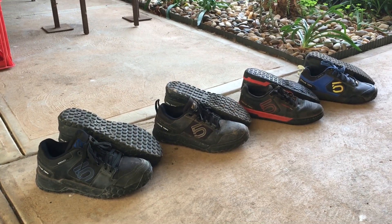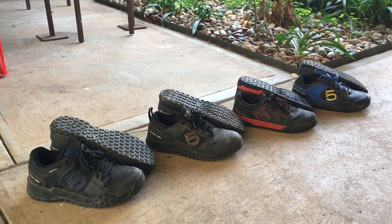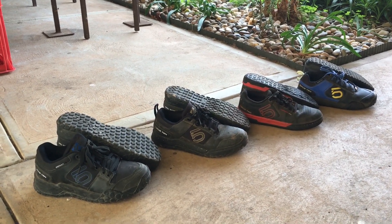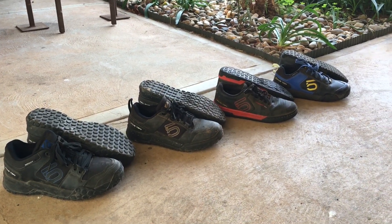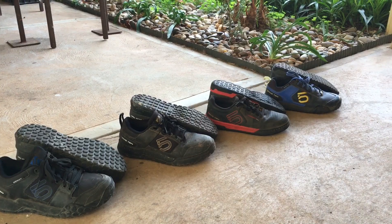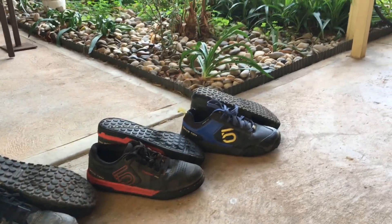I've got a collection here of different shoes that I run for my flat pedal adventures. We've got the Impact at the start, the Impact Pro, the Freerider Pro, and the Impact VXI at the end there.